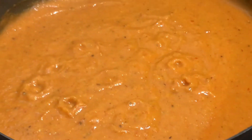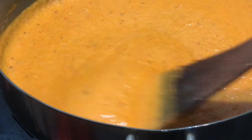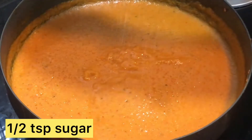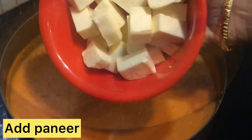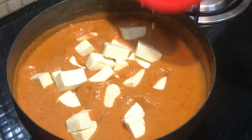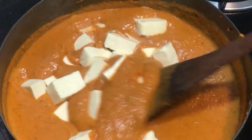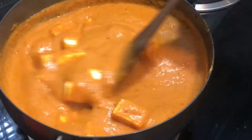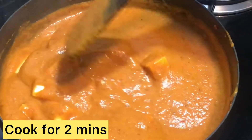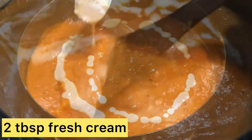Now add 1 teaspoon of sugar and mix. Add the paneer pieces — cut the paneer pieces and mix them in. Paneer is already a cooked product, so it will only need about 2 minutes. Boil the paneer briefly and add 2 tablespoons of fresh cream.